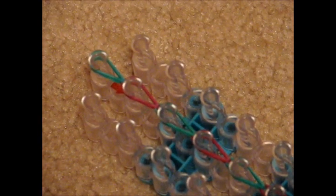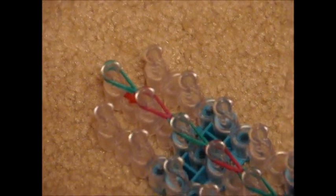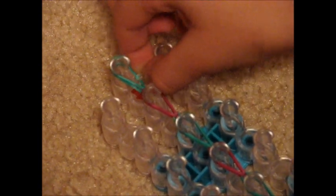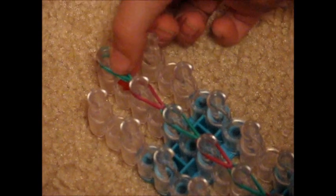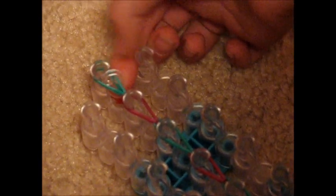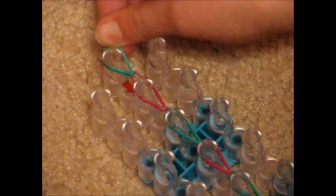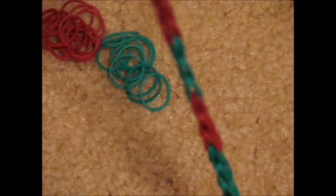This is what it should look like when you're done hooking the row. Take your C-clip, go to the top peg with the rubber bands on it, and get both rubber bands onto the C-clip. Hold your C-clip and take the extension off. Then attach the C-clip to the other end of the bracelet.